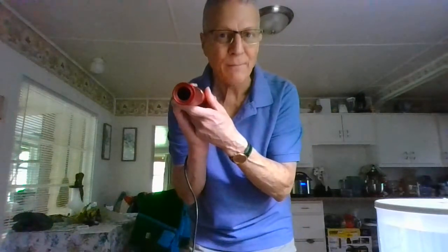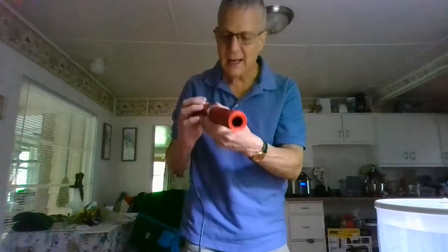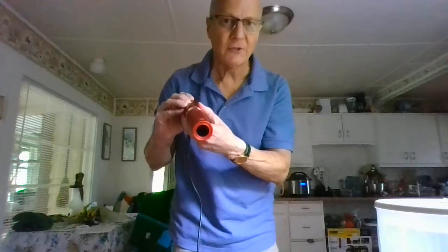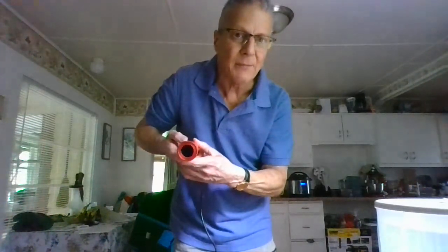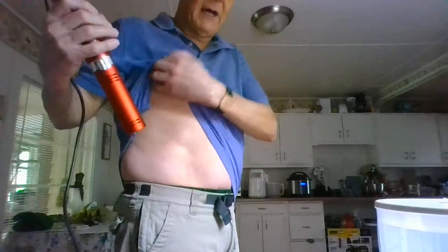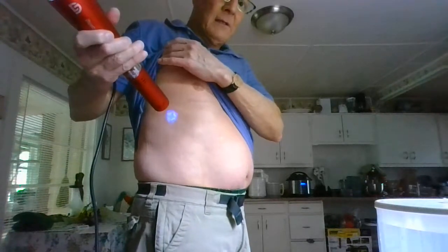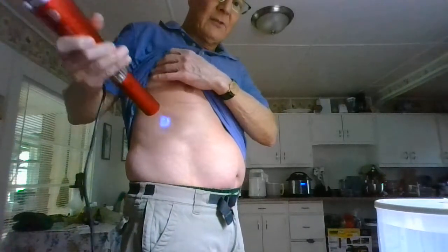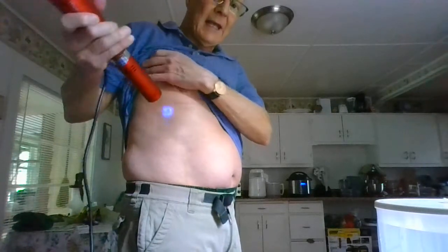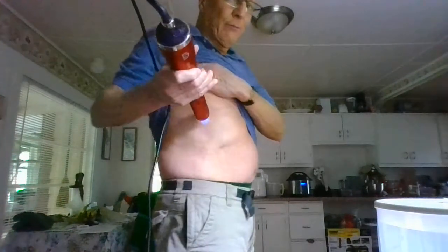I'm going to list the four main purposes that I'm using this for today. The first one — I'm going to turn it on low and show you. I'm going to treat my liver because I've got a chronic health condition. I'm in my sixties. There's that UV light streaming out. Any area that you have health concerns — I cannot say that this is going to cure your health problems — I treat my health problems.